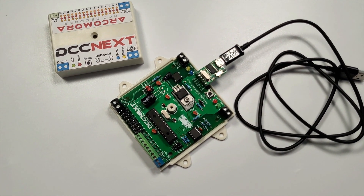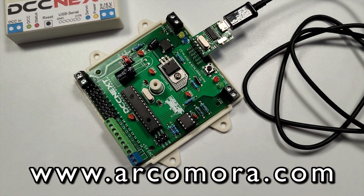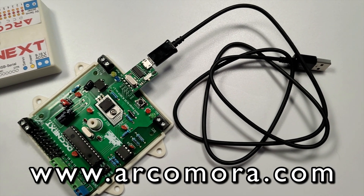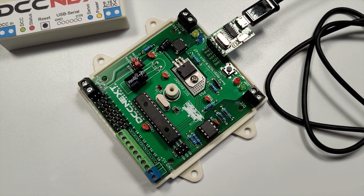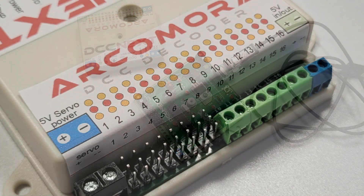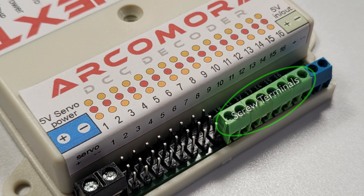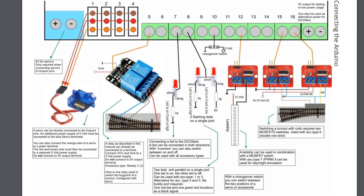That took me about an hour to solder together and I'm pretty slow. The instructions on the ArcoMora website were really easy to follow. You have options when building to configure the outputs — I'm going to set my DCCnext up as an accessory decoder with eight servo outputs on pins one to eight using three-pin connectors, and eight outputs on pins nine to sixteen with screw terminals. I'm going to try attaching a couple of servos — one pretending to be a point and one a signal — and then try an LED on one of the screw terminals.